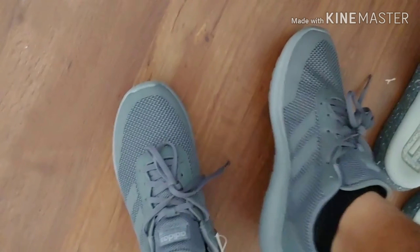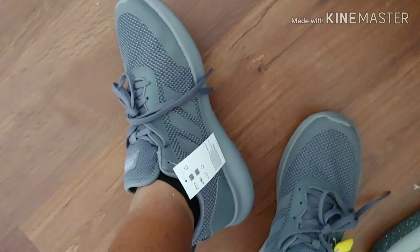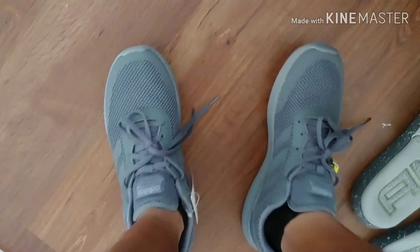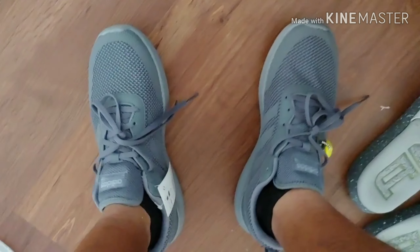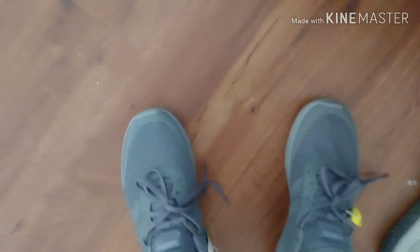Cloud foams. The Element Race shoes — very nice. And these were the only colors they got, I believe. There you go, guys — the unboxing of my Adidas Element Race shoes. They're comfortable. I like the cushion on them.